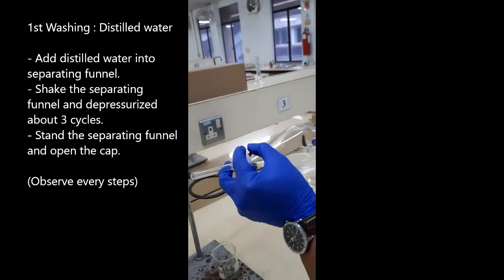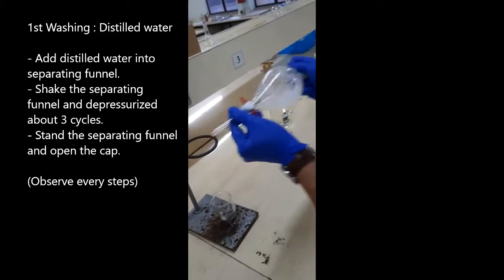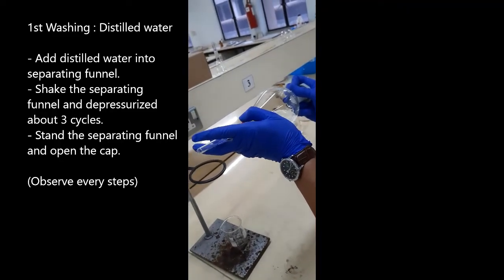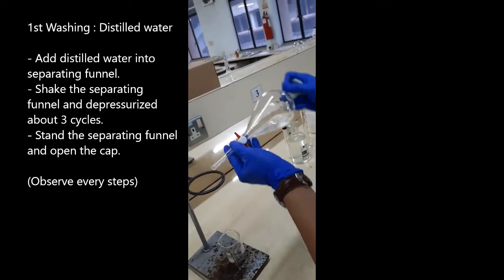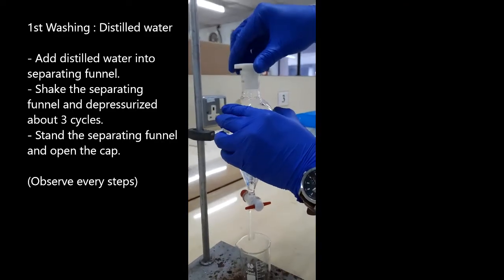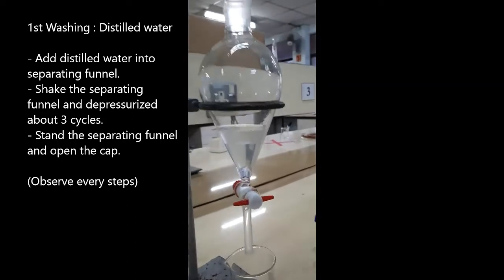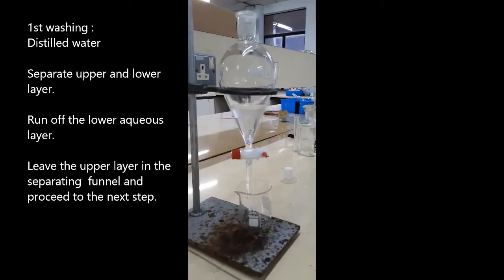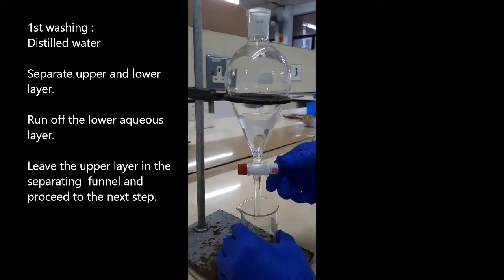Do not forget to close the valves. Allow the separating funnel to stand for one minute before opening the cap. First, run off the lower aqueous layer in the separating funnel.